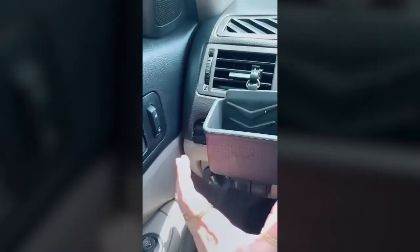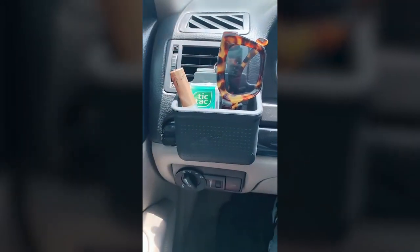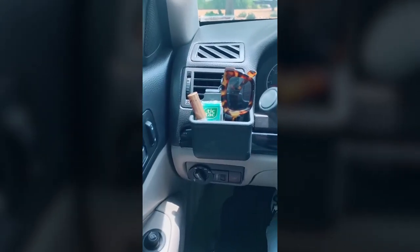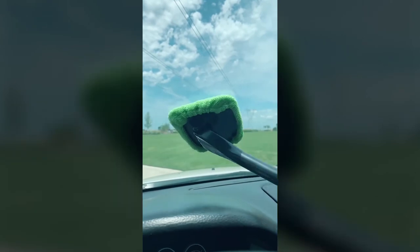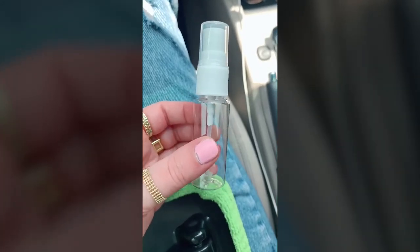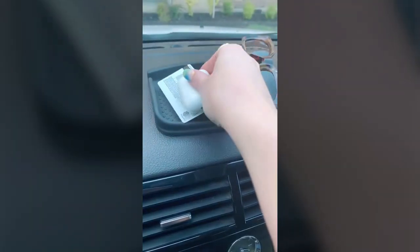First is this little pouch that clips right onto your vent — it adds a little bit of extra storage and easy access for things you use the most, like your sunglasses, cards, or chapstick. Next is this long-handled windshield cleaner for cleaning the inside of your windshield, which can be kind of difficult to reach in certain spots. It also comes with a little spray bottle for cleaner and an extra microfiber cloth. And lastly is this anti-slip pad that sticks onto the top of your dash, again creating easy access for those things you use the most.